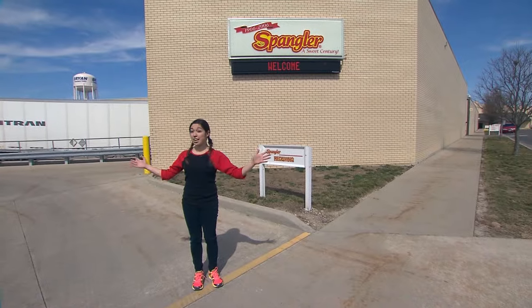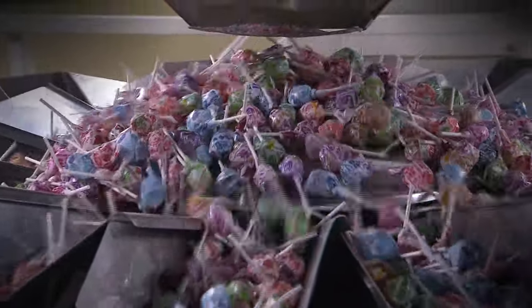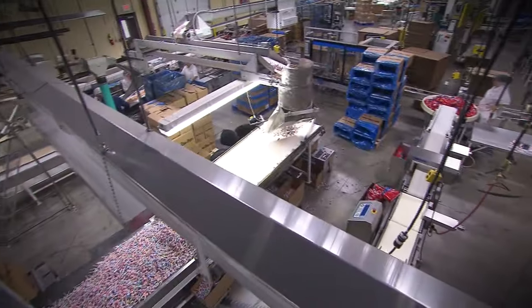Hey everybody, I'm Audrey and I'm here with Friday's Own Investigation. We're in Bryan, Ohio at the Spangler Candy Company where they make over 10 million dum-dums a day. We're gonna go check it out.